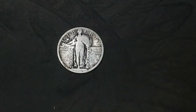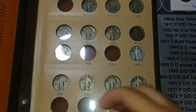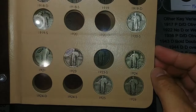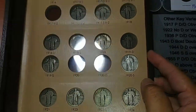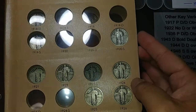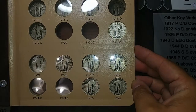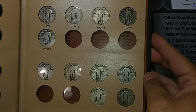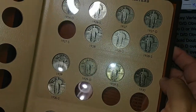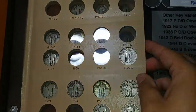Alright, let's get my album out. Alright, I got my album out and I put it in there — 1924 right there. Filled another hole, that's exciting. I figured it'd been a while since I've gotten one of these, so I went ahead and got it. The album's looking good. Still need that 27S over here, then this page will be done. But that's going to be a difficult one to get.